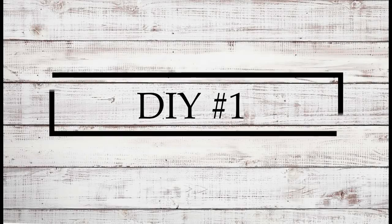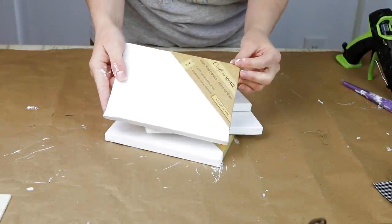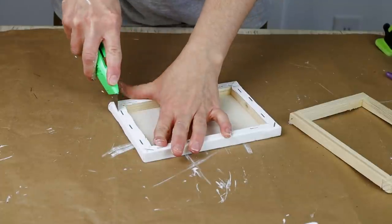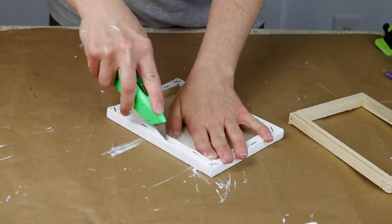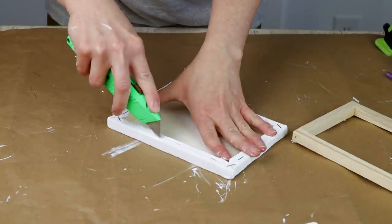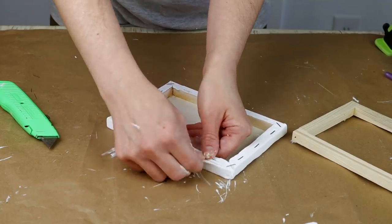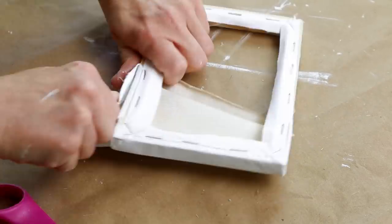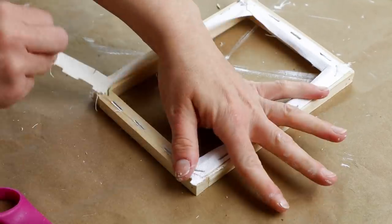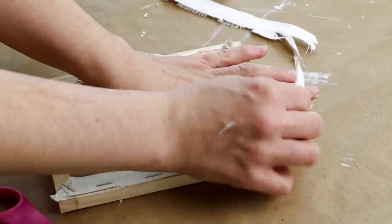For the first DIY today I'm going to be using four of these 4x6 canvases from Dollar Tree and I'm going to be removing all of the canvases from their frames. To do that I'm using my utility knife and running it along the outside edges of the frame, on the outside of where the staples are. Once I have it cut I'm removing the canvas and ripping off any remaining canvas from the back side of the frame.